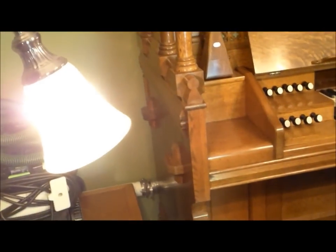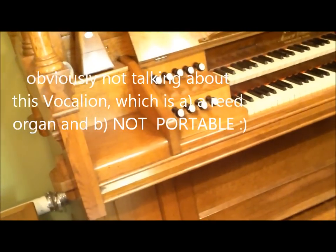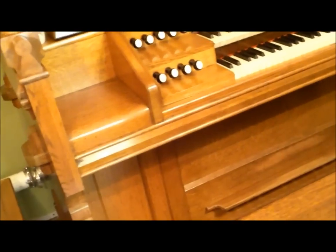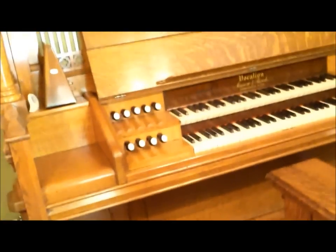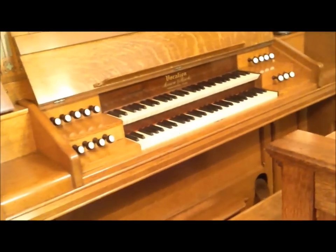He has this little Roosevelt designed by Charles Haskell and Hilborn Roosevelt in the 1880s — a little portable pipe organ the size of a medium-sized upright piano, yet it has two ranks of pipes. It has diapason available at 8 and 4, and the flute stop available at 16, 8, and 4 — a unified tracker. He said, 'Re-leather it, handle the other mechanical issues, help put the case back together, and in trade I will give you my Vocalion.'